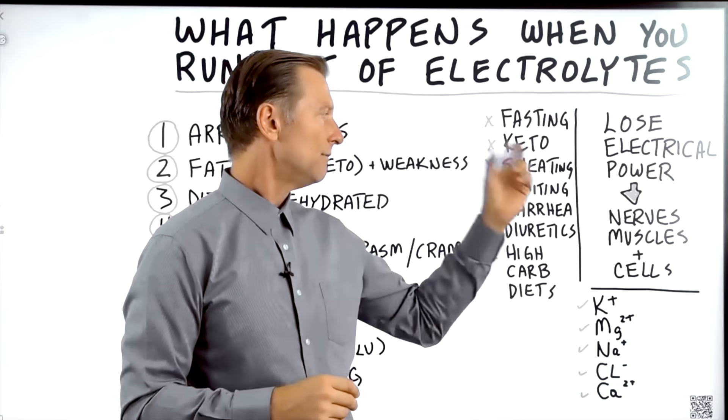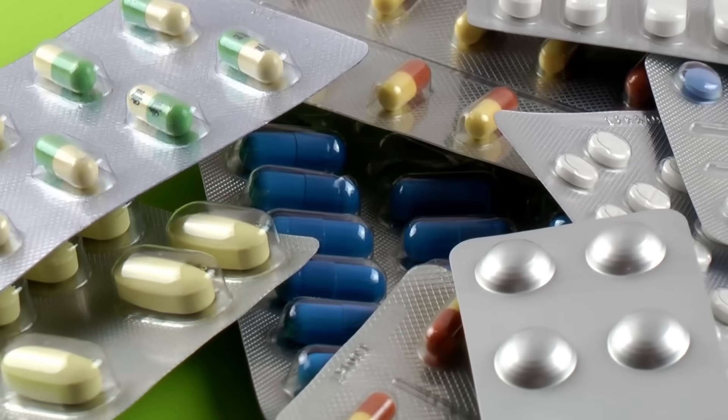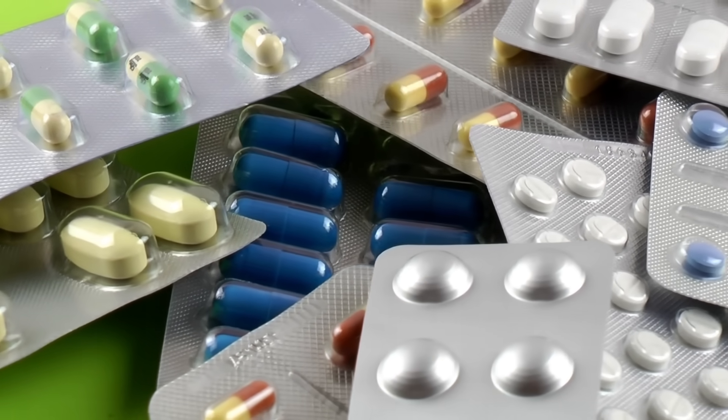Also, when you sweat, vomit, have diarrhea, or if you're on diuretics or other medications, all of these can create an electrolyte deficiency.